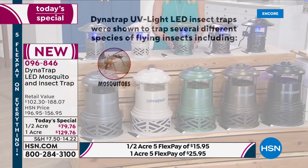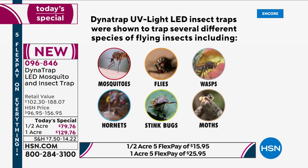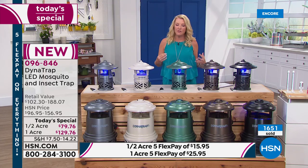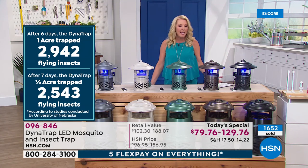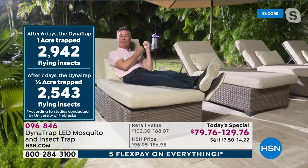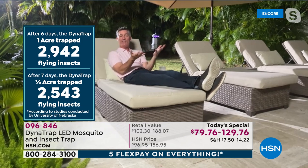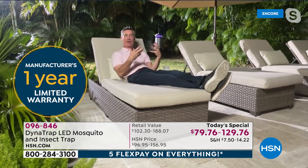Why not make it the best space possible? This is going to allow you to really recapture your outdoor space and get rid of the mosquitoes, flies, wasps, hornets, stink bugs, moths, and other insects. The University of Nebraska independent study showed that in six days the one acre collected almost 3,000 flying insects. You'll have that proof almost immediately — the first overnight that you leave it out doing its thing, it's going to collect those biting insects. Then maybe test it yourself for seven days. Imagine what you could collect in seven days.